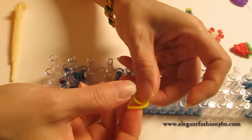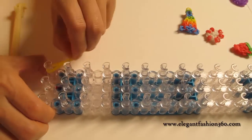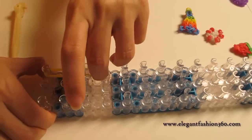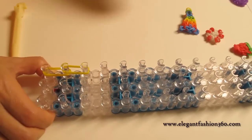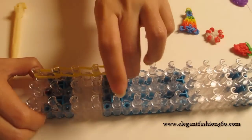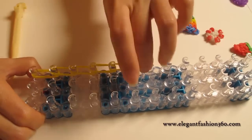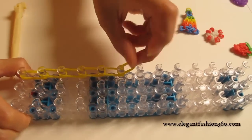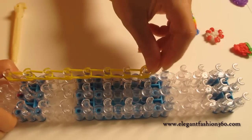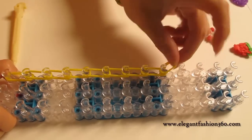Now we take two bands, start it from your left and do this for nine times using two bands: one, two, three, four, five, six, seven, eight, nine.